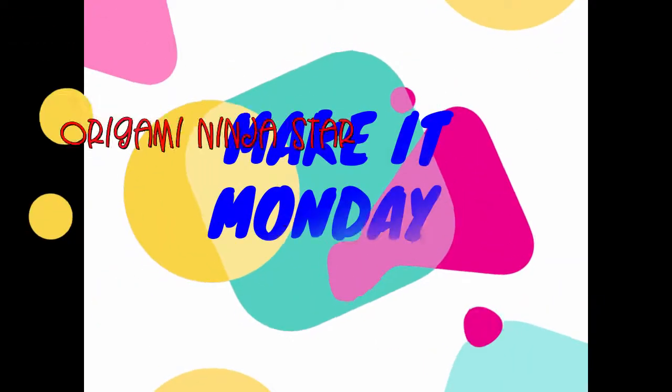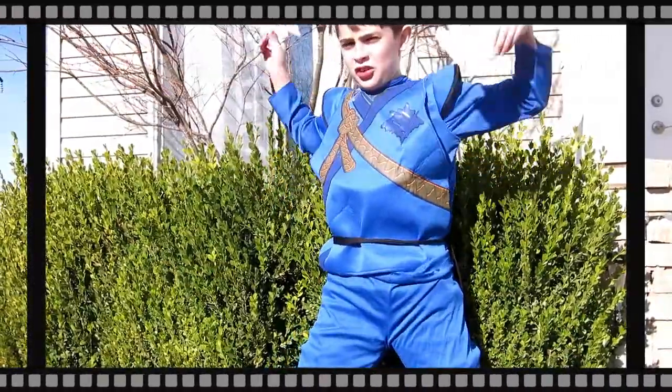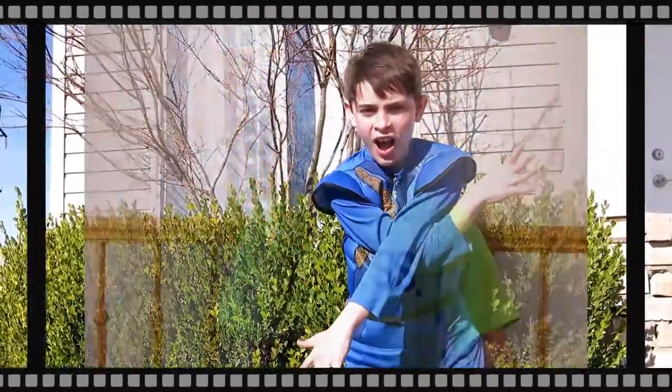Welcome to this Makeup Monday Kids Edition. Today we are making more gummy little stroke. For this project you will need paper and tape. First you are going to need two pieces of paper.